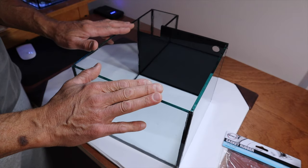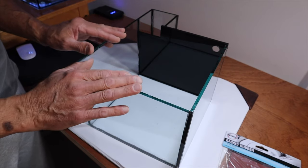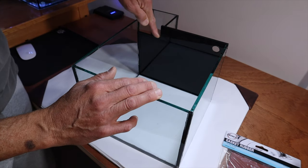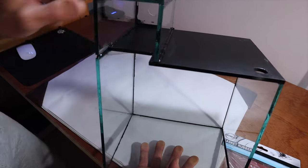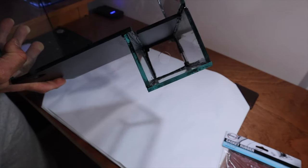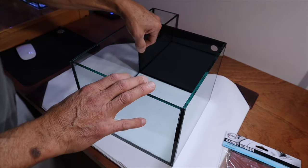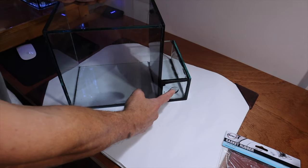This Pico is not an all-in-one — it's designed to have a sump, which in my case is going to be the 20 gallon. Here's your overflow box. The water flows over here, and if you notice down in the bottom there's a hole in it, into a fitting and down into the 20 gallon.